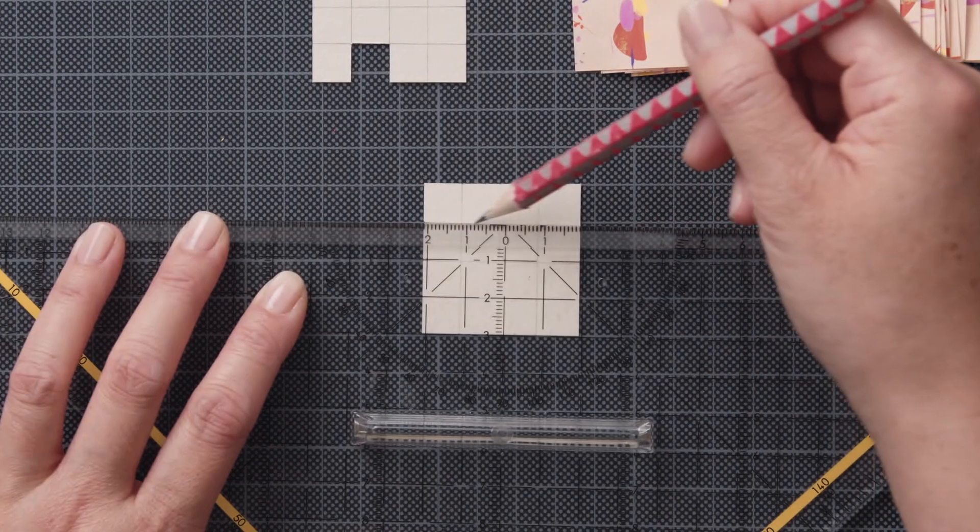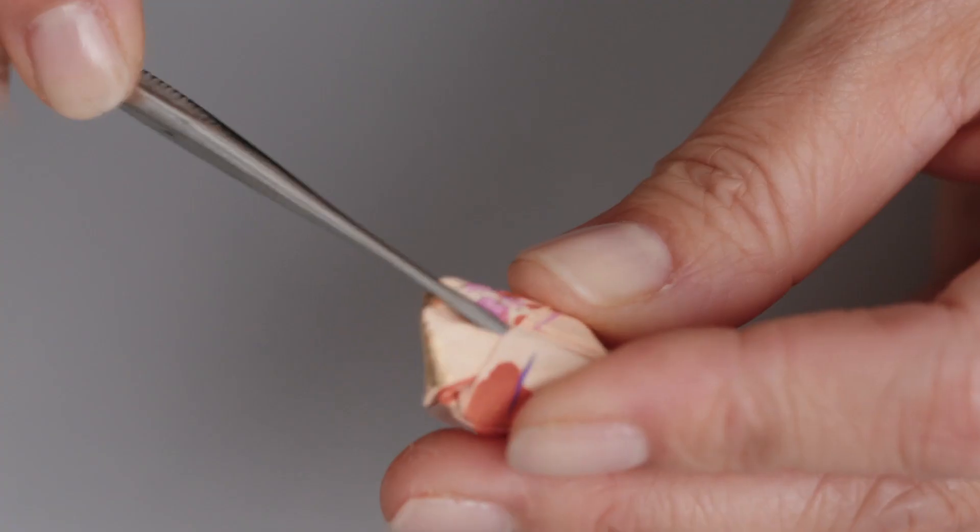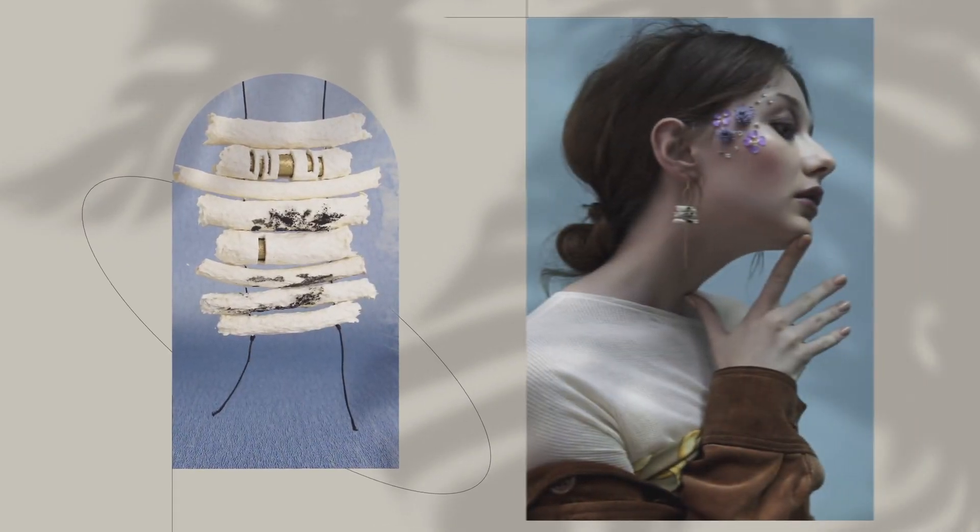The challenge, but also the beauty of this craft is ensuring that each fold and cut is meticulously precise. When you create with paper, what you make must not only be elegant, but also stable enough to keep its shape. But once you manage that, you can use the designs to make jewellery in all kinds of different media.